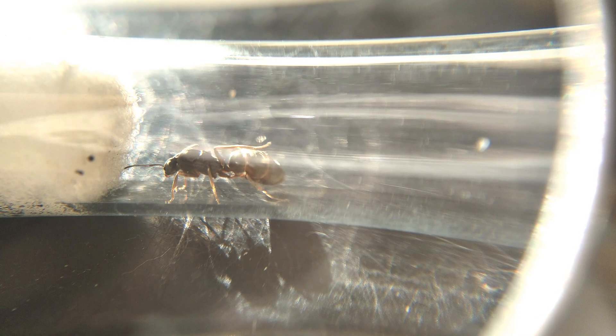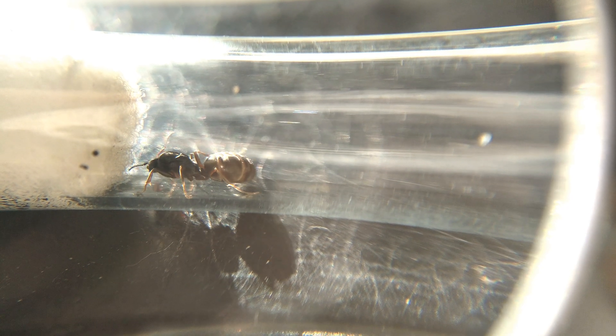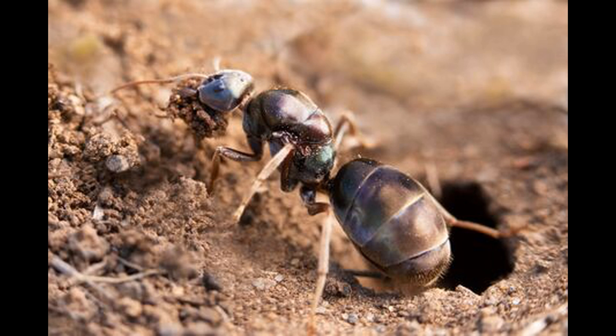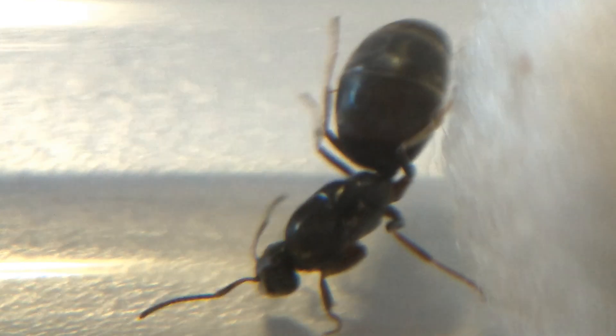Treat these ants like you would any other fully claustral species. They prefer small living spaces that replicate their natural founding chambers, so I often like to fill their tube with two-thirds water. They like it dark and quiet, so it is best to just leave them alone in a cool dark place until their nanitics hatch.